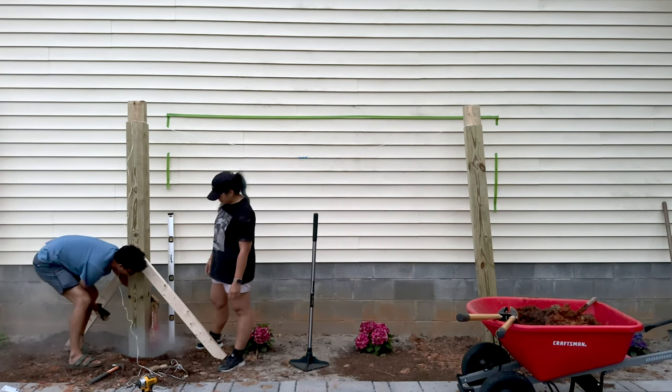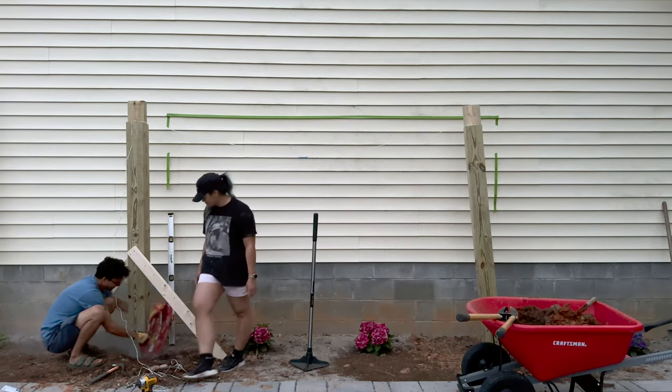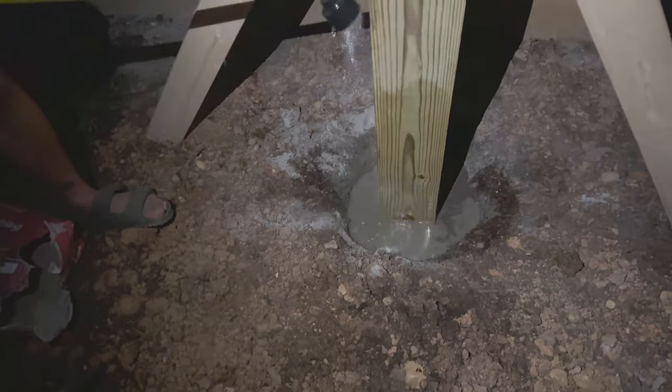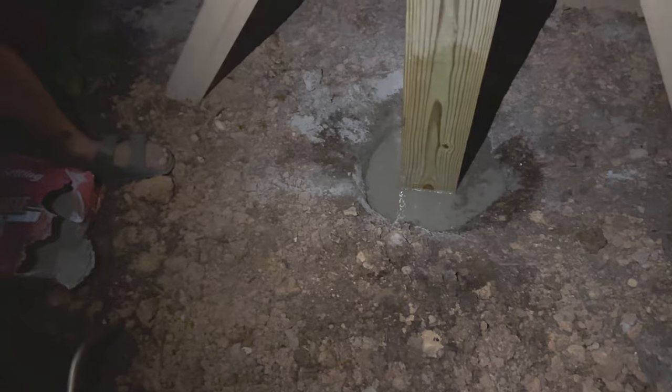We then used fast-setting Quikrete so we could pour the mix right in and add water into the holes for our posts. This meant it could set within 20 to 40 minutes, which is crazy fast. Since we did this on a weekday, we started pretty late after work. We all work full-time jobs, so we're just trying to coordinate between all of our schedules. Adulting. Okay, so it's a new day — we are ready to get started. Let's go.